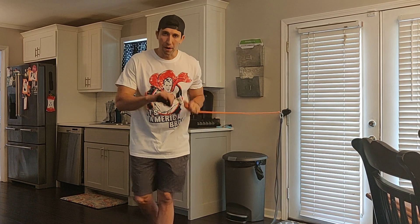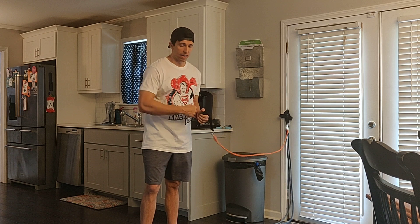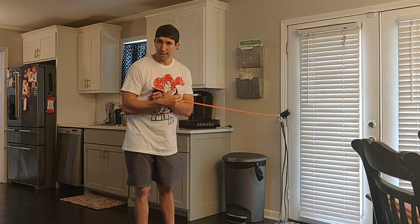All right, we're back with our light band. We're going to talk band internal rotations. We've already done external rotation, so let's talk internal rotations.